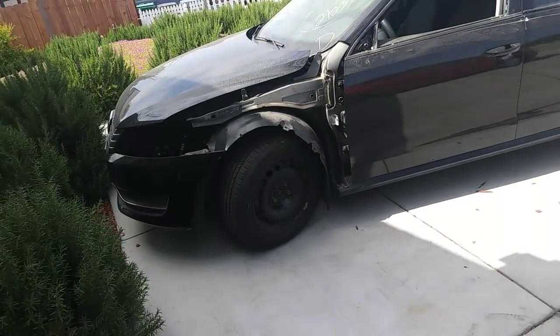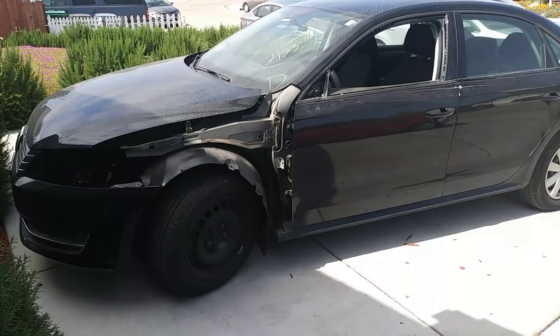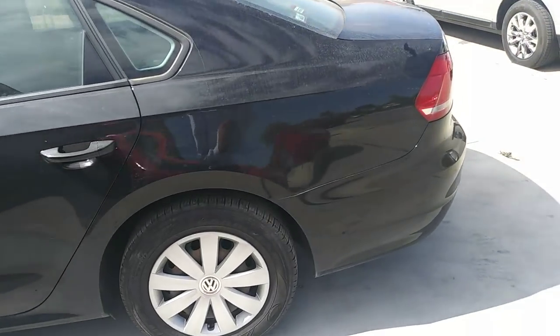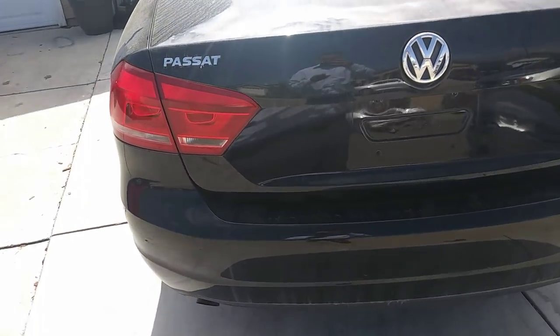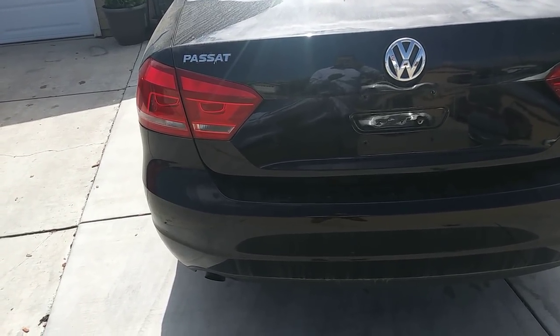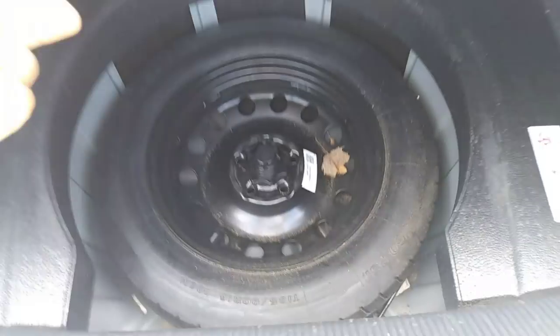I'm gonna start looking for the paint for the car. Since a lot of you want me to do it with the spray paint, I'm gonna do so. I know a lot of you want me to do it with the spray gun, but I've been doing it with the spray gun many times already. There are a couple of you that don't have a garage or a place to paint with the compressor or a gun, so I'm gonna do it for you guys.